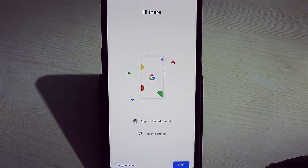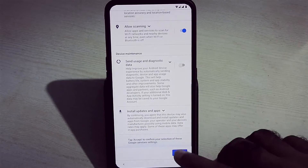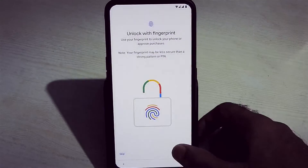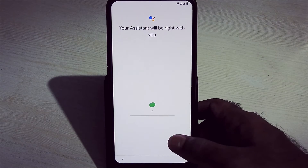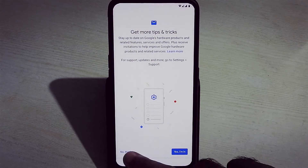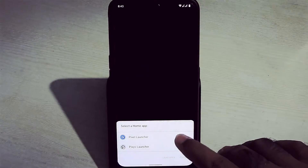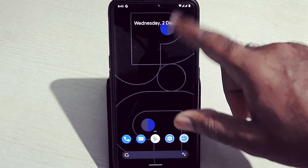Quickly set up your device. The fingerprint sensor has been added successfully. As you can see, it is asking for light mode or dark mode selection. There are also two launchers to choose from: Pixel Launcher and Pixie Launcher. The device has successfully booted into Pixie OS.